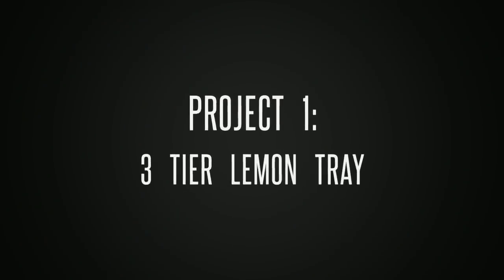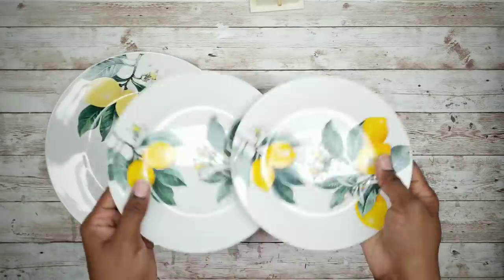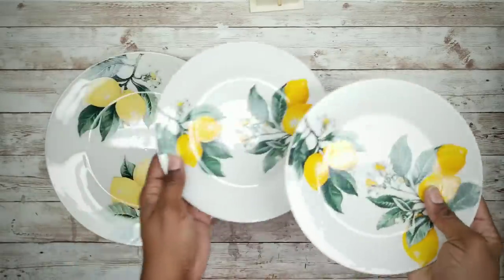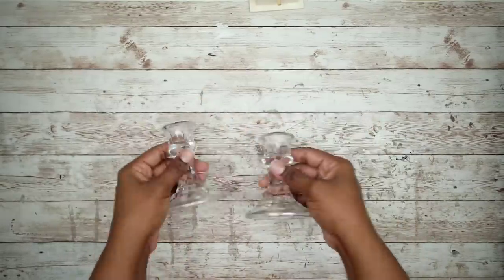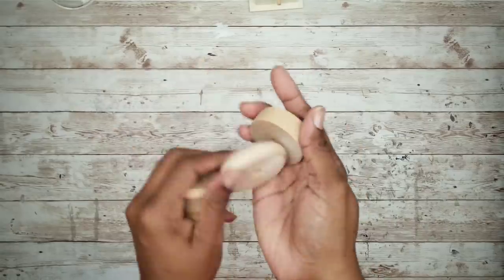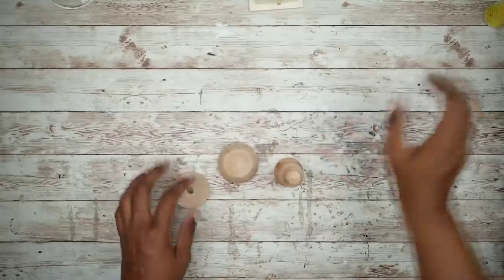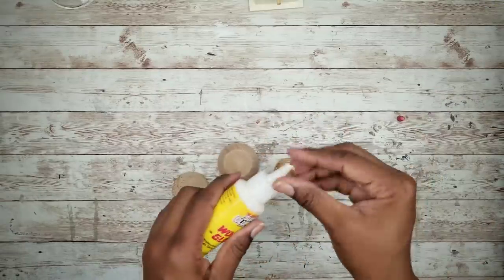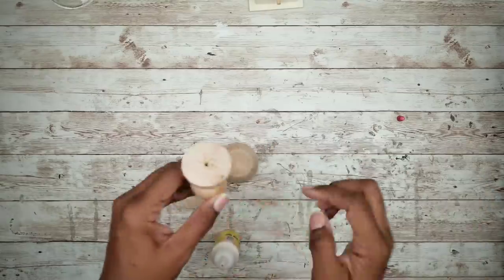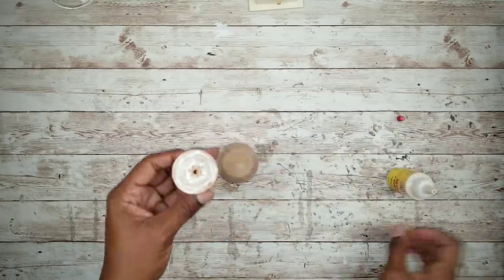The first project will be a three-tiered lemon tray. For this project, we'll need one large lemon plate and two saucers. We'll also need two glass candle holders and as an option, I'm using these wood finials I picked up from the thrift store. We're going to start by taking the wood finial pieces and adhering them together with wood glue. You could use any topper that you want or none at all if you choose.